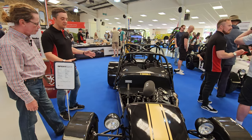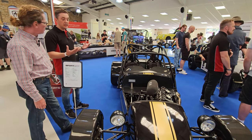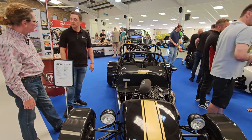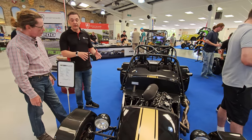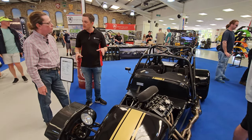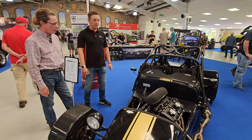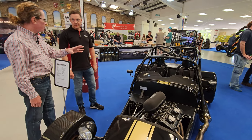We have a chassis specific to the Hayabusa engine, which is also used in the cup racing series. We do a road version as well, but the road version isn't eligible for the race series — only the race-spec version can compete. With the single-make race series, you're buying the one spec car and those are the only ones that can compete.